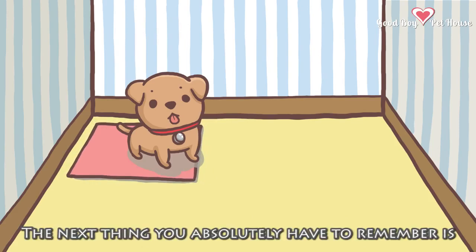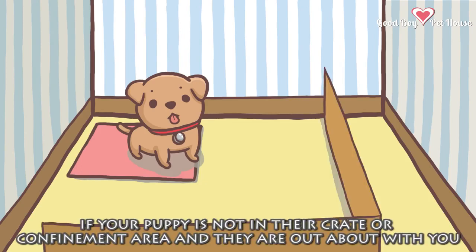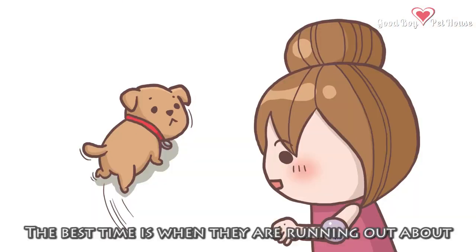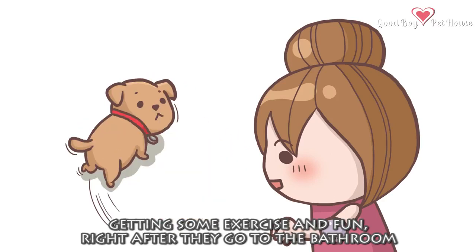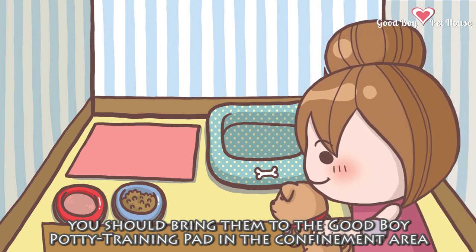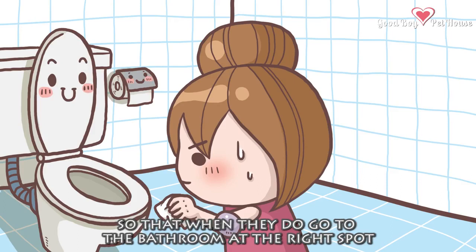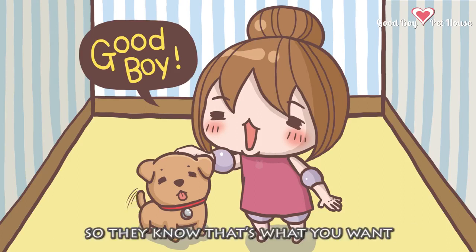The next thing you absolutely have to remember is, if your puppy is not in their crate or confinement area and they are out and about with you, you must supervise them 100% of the time. The best time is when they are running about getting some exercise and fun, right after they go to the bathroom. If you feel that your puppy might want to go to the bathroom, bring them to the Good Boy potty training pad in the confinement area. Make sure you have your puppy at the right place and right time, so that when they do go to the bathroom at the right spot, you are prepared to tell them how good they are, and back that up with a really great treat, so they know that's what you want.